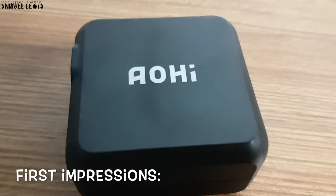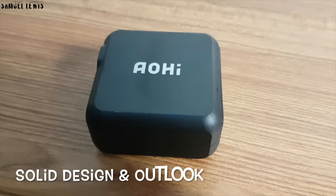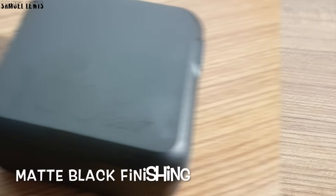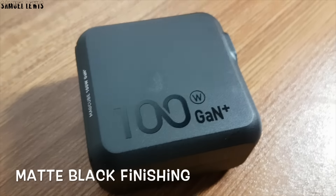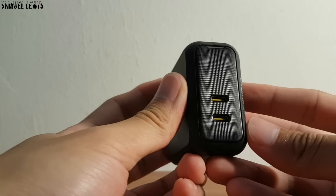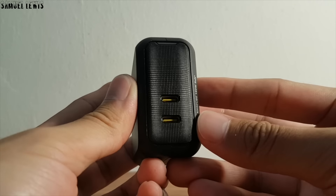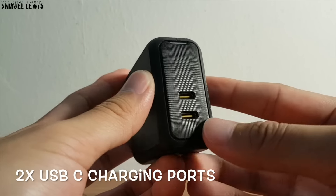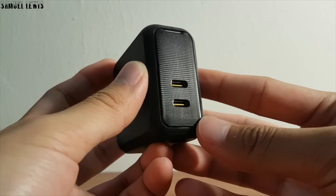On first impression, the Aohi 100W GaN Charger looks really solid in terms of design and appearance. It has a matte black finish to its casing, making it feel premium. Hands on, the Aohi MagCube 100W charger feels decent. There are two USB-C charging ports on it, for charging multiple devices simultaneously at one go.